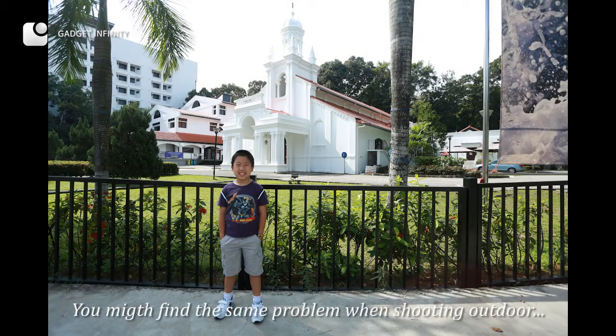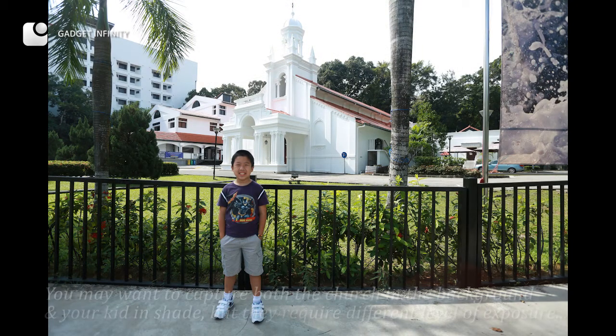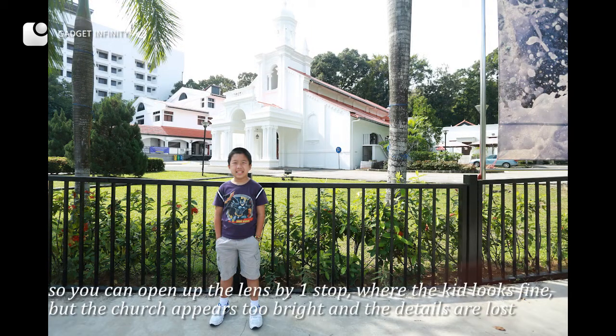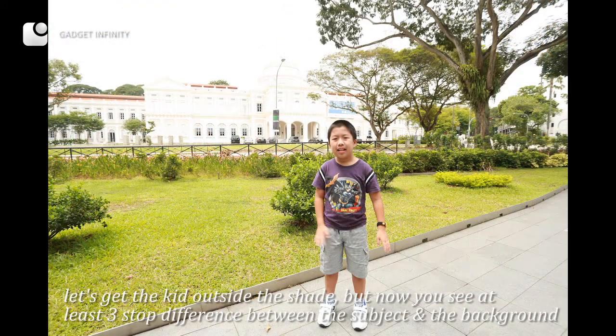You may find the same problem when shooting outdoors. You may want to capture both the church in the background and your kid in shade, but they require different levels of exposure. You can open up the lens by one stop where the kid looks fine, but the church appears too bright and the details are lost. Moving the kid outside the shade reveals at least a three-stop difference between the subject and the background.